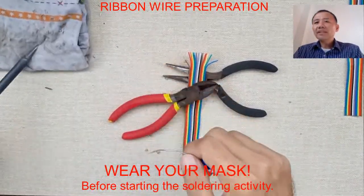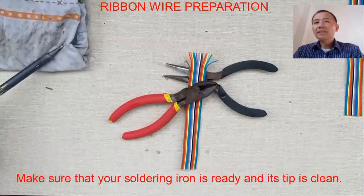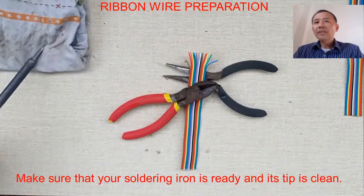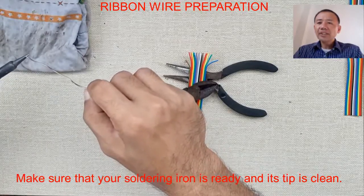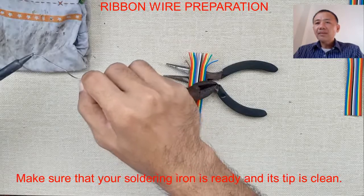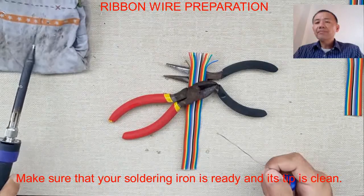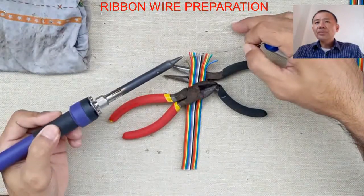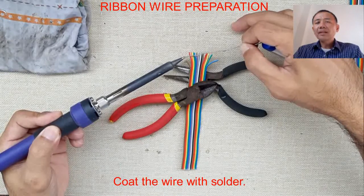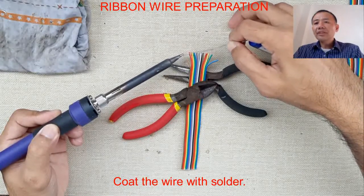Before we start our soldering activity, do not forget to wear your mask. Before we use our soldering iron, make sure that it is ready by wiping its tip on the wet rugs. We can also apply a little solder on the tip.